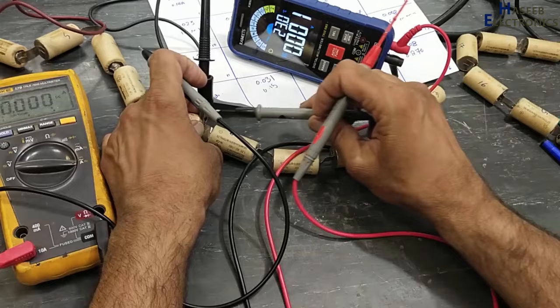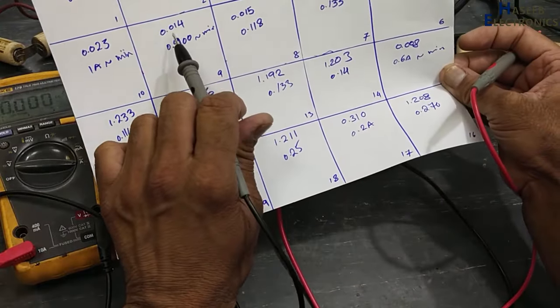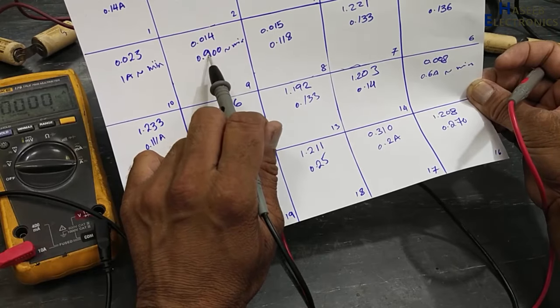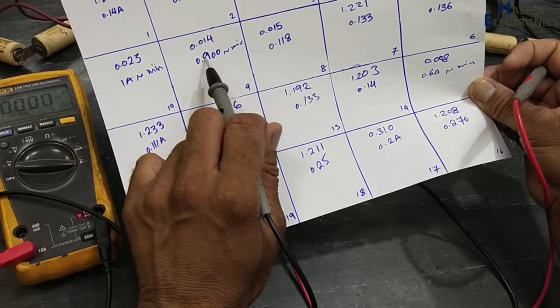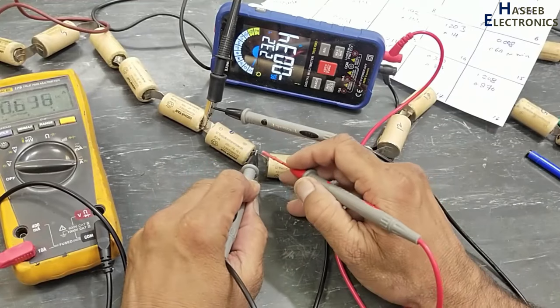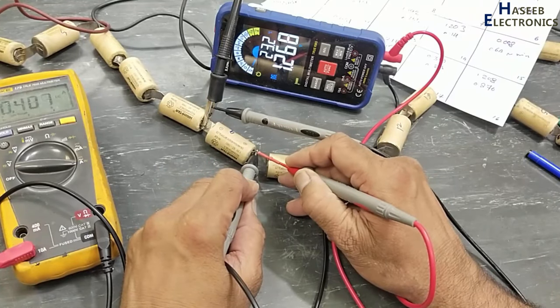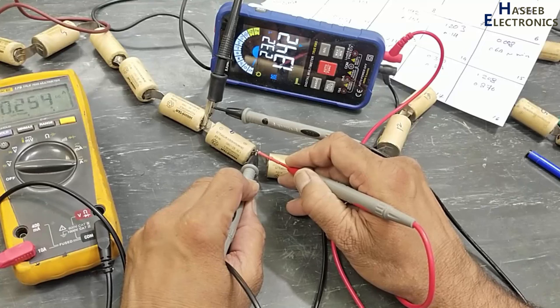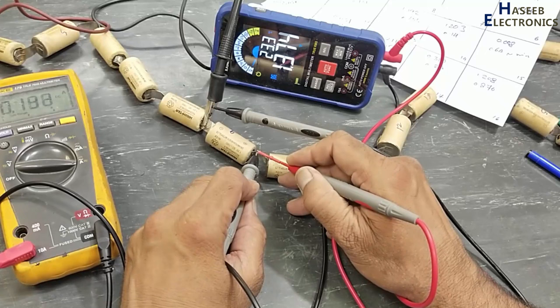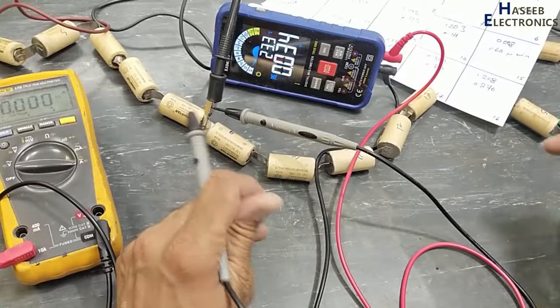Battery number 9 had an initial voltage of 0.014 V and its current was 1 ampere going to minimum. We can see the current is decreasing fast and voltage is increasing fast — both readings are changing rapidly. That is not a good sign. Battery number 9 is bad.